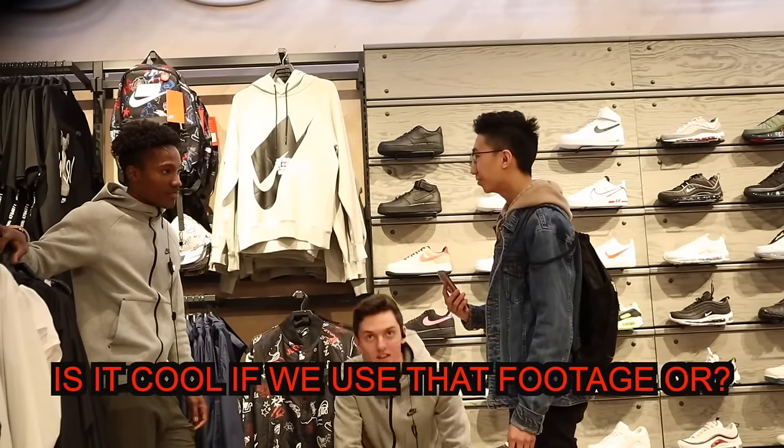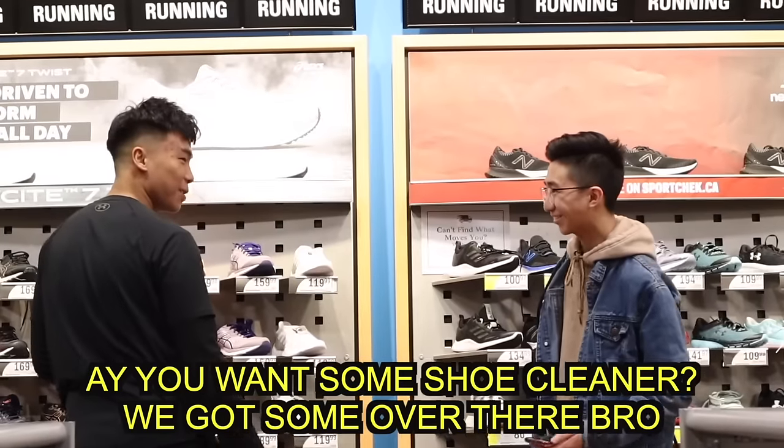Is it cool if we used that footage? You can go ahead. Okay, thanks, man. I really appreciate that. You want some shoe cleaner? You want some over there, bro?